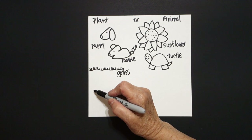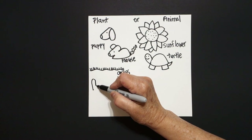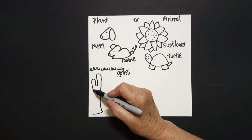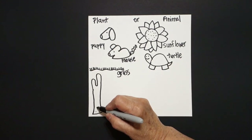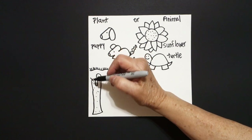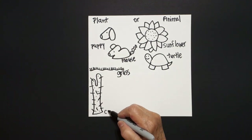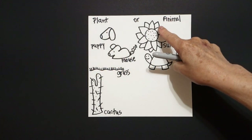Now we come down here, put a dot, and from that dot we draw a straight line up, curve line down, curve line up, curve line down, little curve line, leave it floating. Come back to the dot, straight line, curve line down, connect. Inside, we're going to put some dots, and now we're going to add little straight lines going in, out, up, down, over. This is a cactus. Is a cactus a plant or an animal?